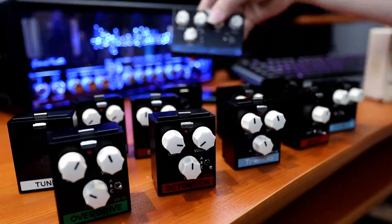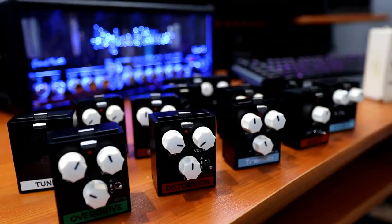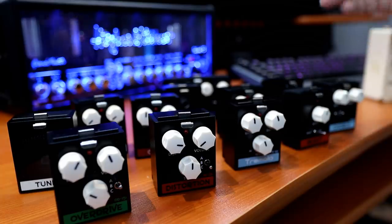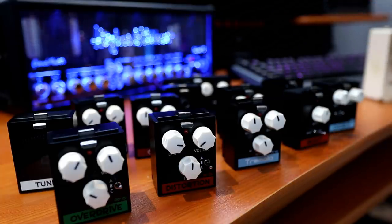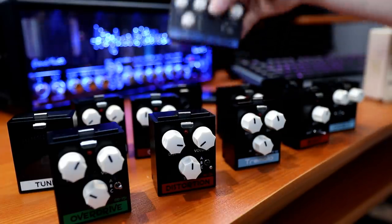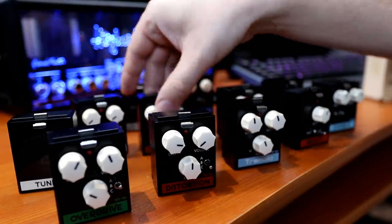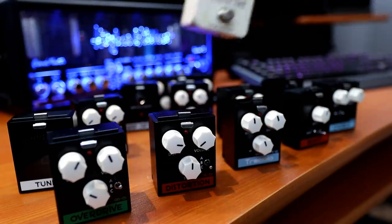We've got a bunch of these mini pedals. What we're going to do is choose from these effects and build an ultra-compact pedal board. We've got overdrive, distortion, tremolo, boost, chorus, fuzz, crunch, overdrive, tuner, amp switching, delay, reverb — that kind of stuff. So your basic effects. And I'm just going to show you guys how small they are for scale.